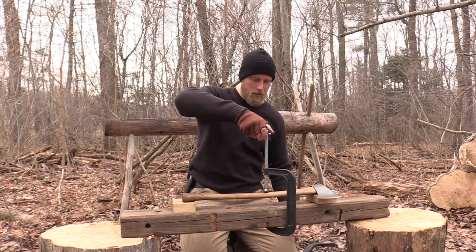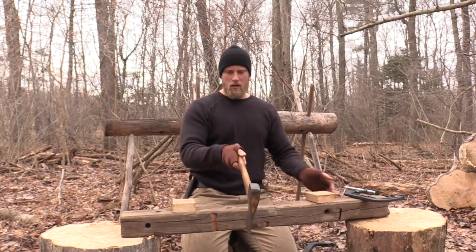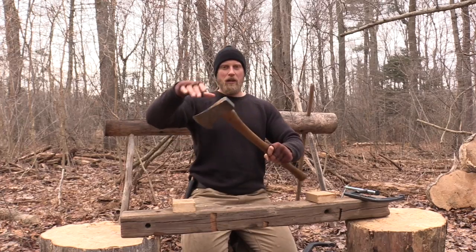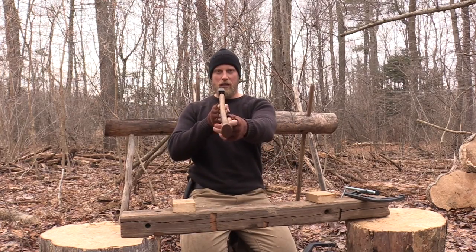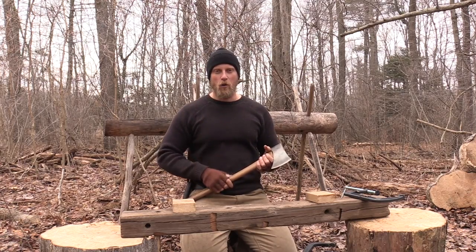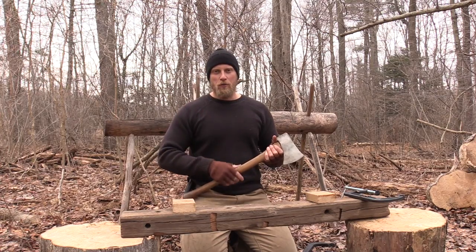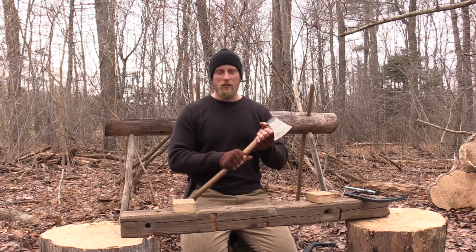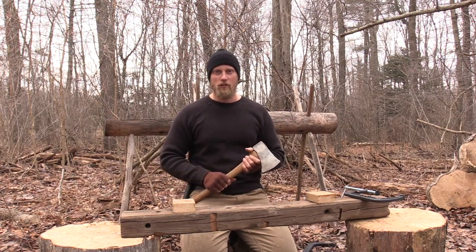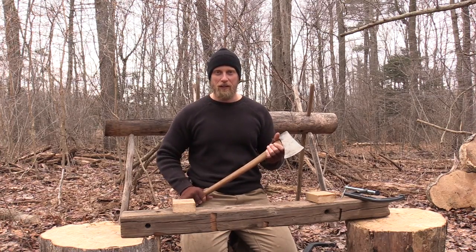So what we're going to do is just release these out. And we have ourselves a nice poker-straight handle, and we're good to go. It's a pretty important skill because you can get cheap axes at yard sales and thrift stores, restore them, and you're good to go — you don't have to do anything else with them.